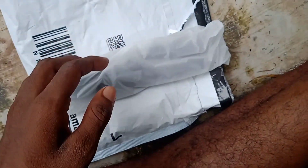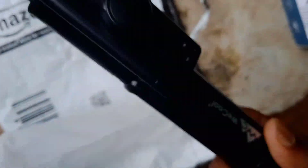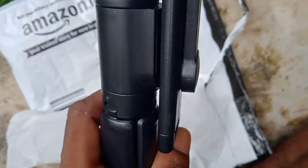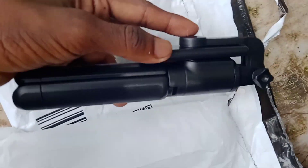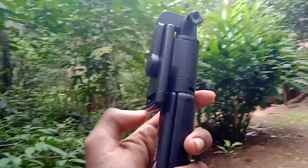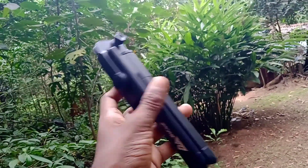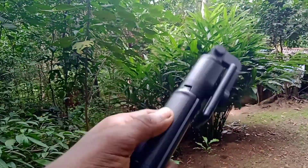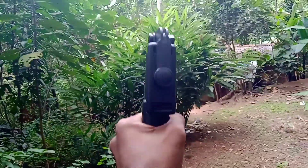I can see the selfie tripod. This is a selfie tripod stick. This is a small tripod. This is the most important thing to do in vlogging. The strap is very important.